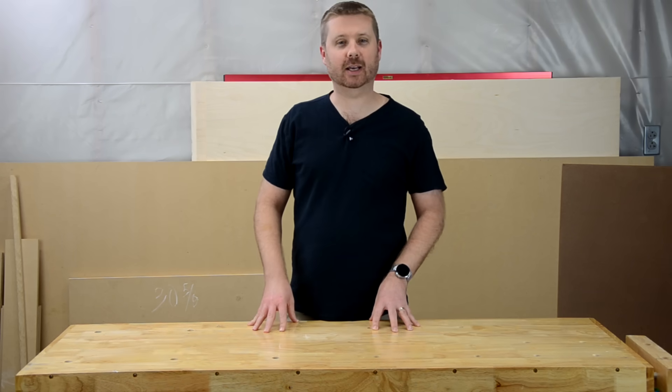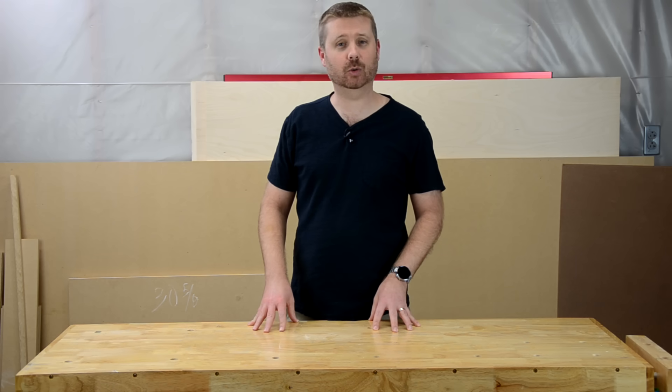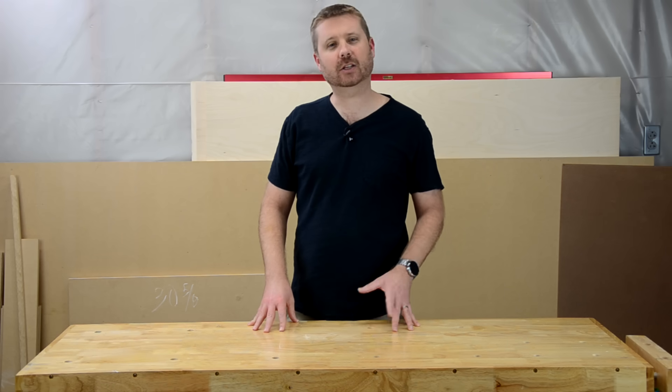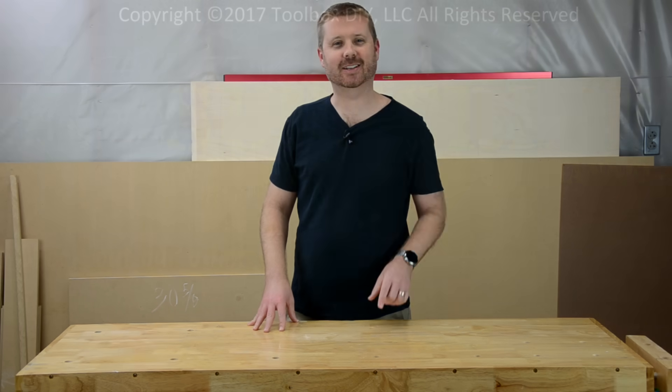That concludes today's how-to video for converting your fluorescent light fixture to use the new LED light tubes. Thanks for joining me and be sure to subscribe to the Toolbox DIY YouTube channel for updates on future videos. I'll see you next time.